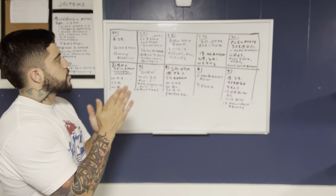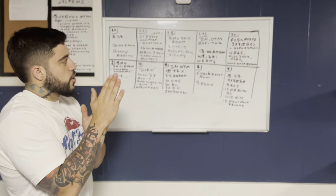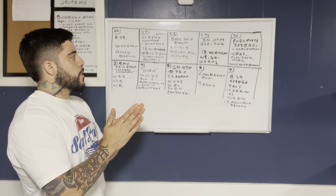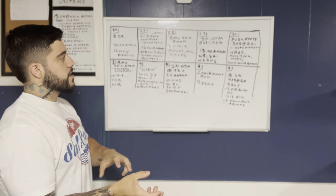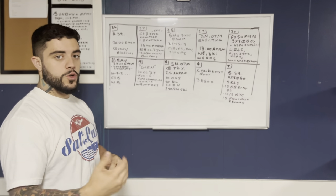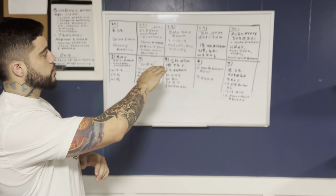Then that brings us to Thursday the 29th. We're going to have another snatch on the minute. That percentage is going slightly up to 68%. You'll notice from 65 to 68, that's not a big difference, but the point is I'm slightly increasing the intensity, and I want to make sure these reps are smooth and to depth. I am emphasizing this week touch-and-go on those reps.